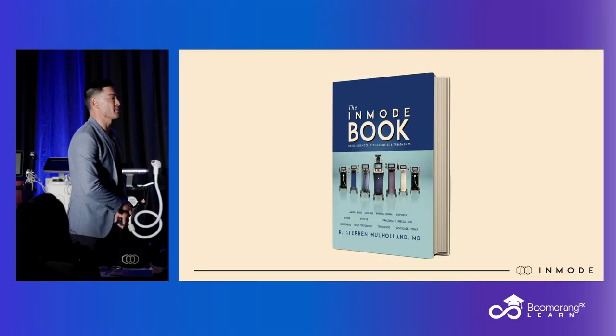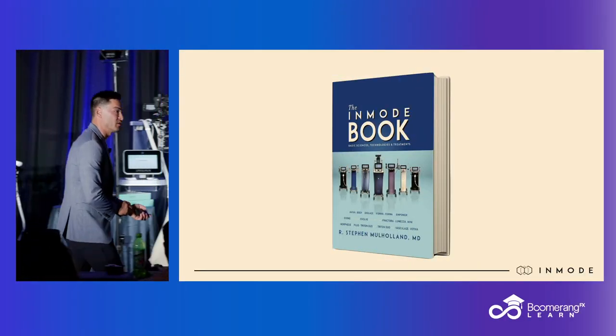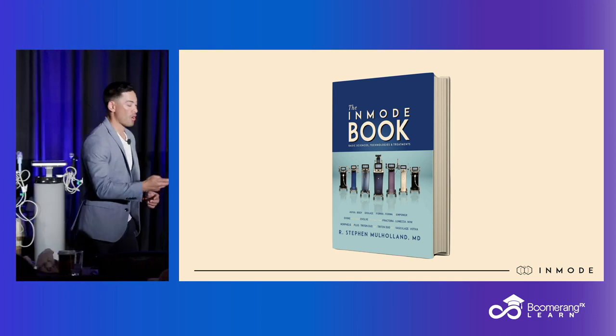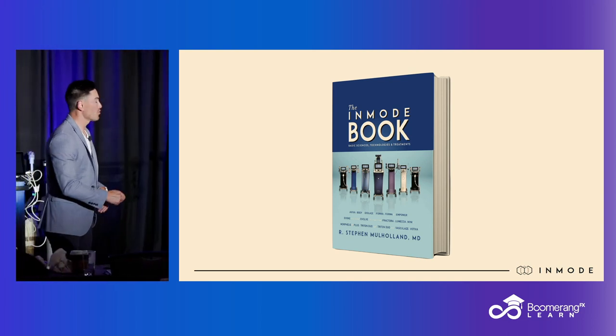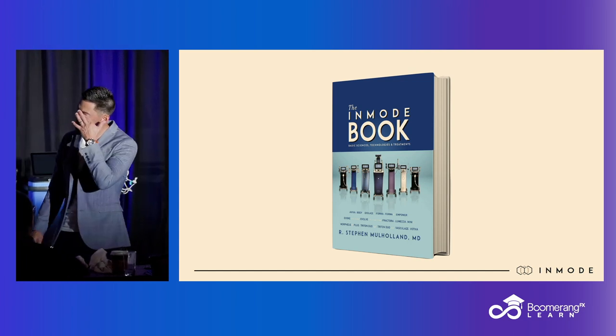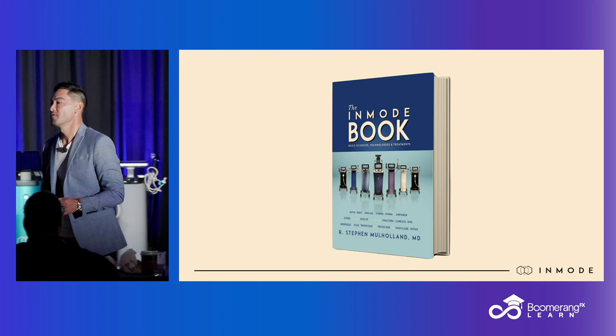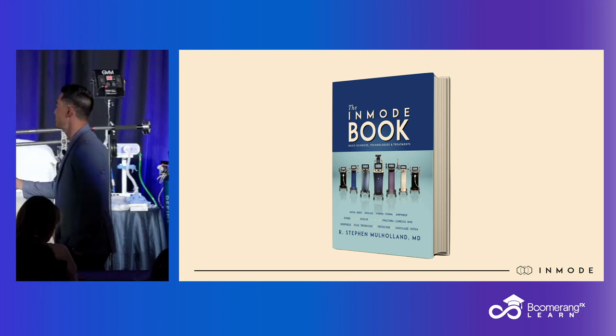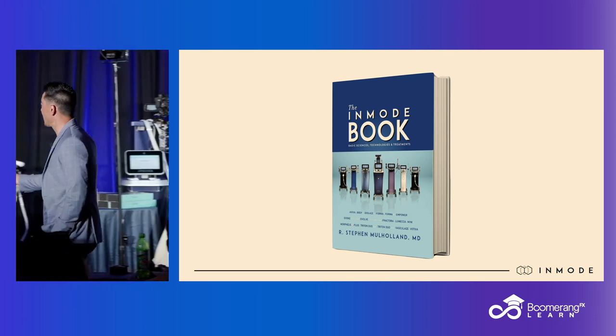It's very, very important — if you guys need some extra help and you want to delve into the weeds and need more clinical applications, a lot of the RF can be found in the in-mode book. Out here, go to the left, go to the boomerang table. We have an in-mode book that discusses the foundational principles of the RF that I don't have time to get into today. This device is found in the in-mode book.